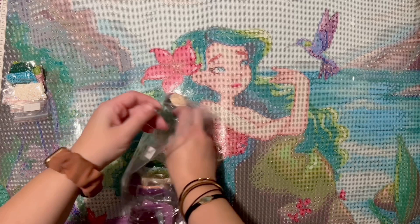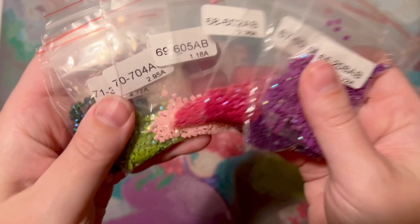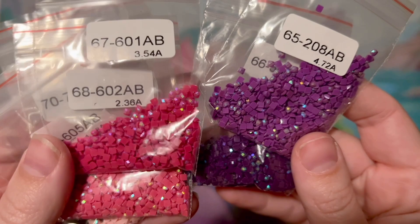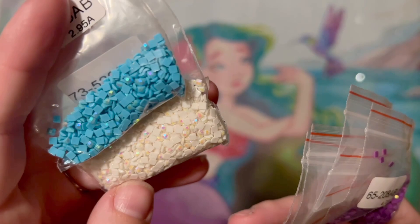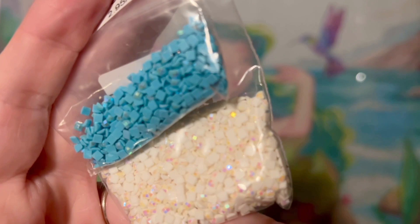Let me show you the special drills. We have nine different colors of AB diamonds. AB stands for Aurora Borealis — named after the northern lights. Just like the northern lights, these have a really pretty iridescent color-shift effect. If you look at the tops of the diamonds, they're super sparkly, even more sparkly than regular diamonds. They'll draw your eye to the areas they've been charted on the canvas and pick up some of the colors of the diamonds around them. The coating often has pinks, blues, and greens in it — super sparkly options.